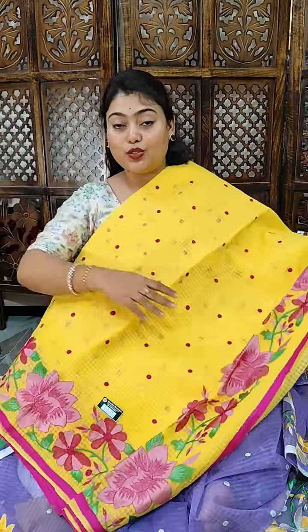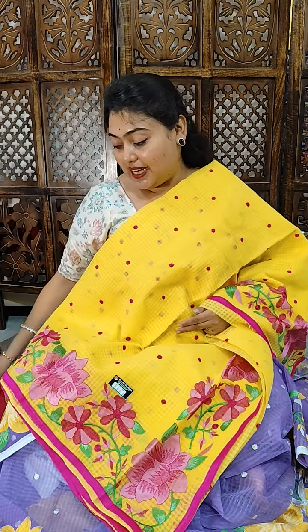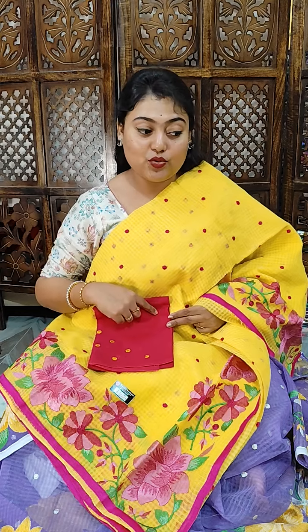Lime yellow and beautiful rani pink, and baby pink color combination with rani pink color, five-pin border. These saris look very beautiful. Please let us know in the comment section what you think of these collections. 2599, free shipping all over India. This is Lotus 3.